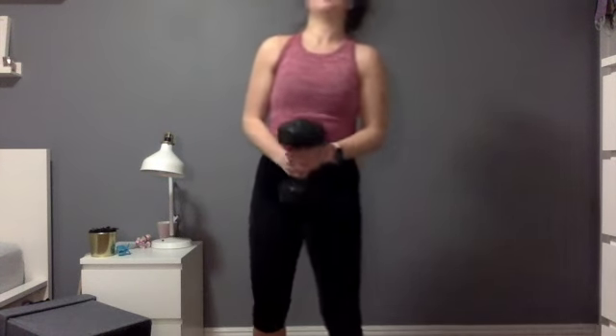We're gonna take 30 seconds here and we're gonna do that one more time. Grab your dumbbell again and here we go.